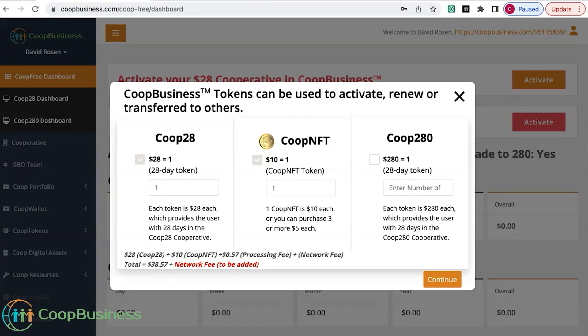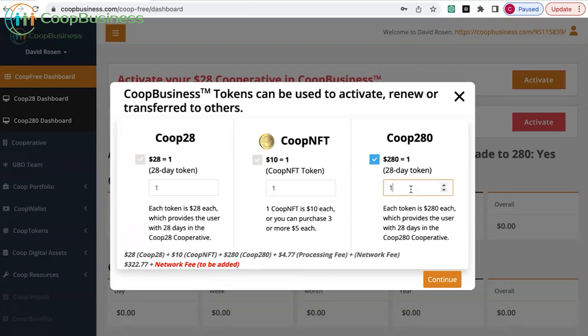I'm going to do a quick video to show you how easy it is to pay and become a member of co-op business using MoonPay. Right now I'm on my dashboard and I've got one co-op 28 selected, one co-op NFT. I'm also going to register in the combo pack and add a co-op 280.